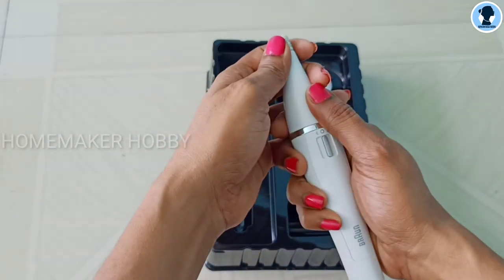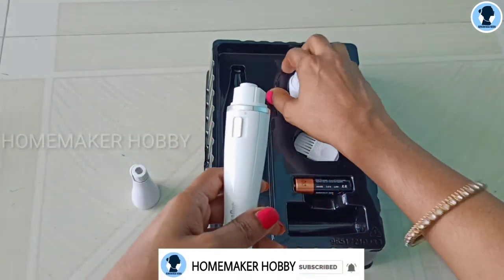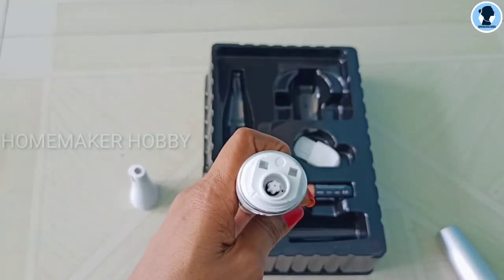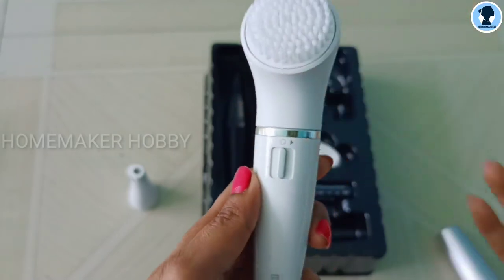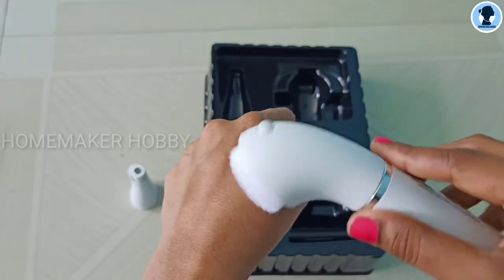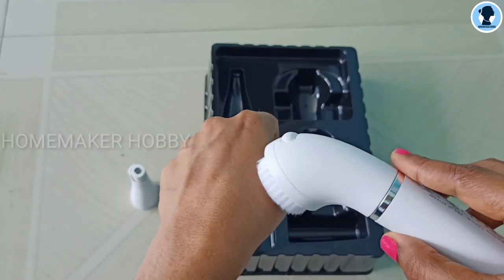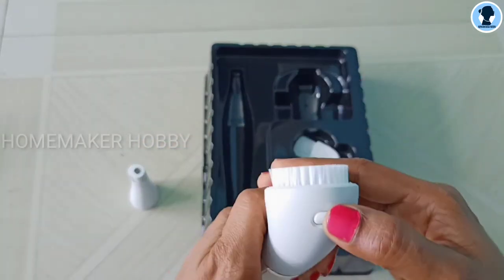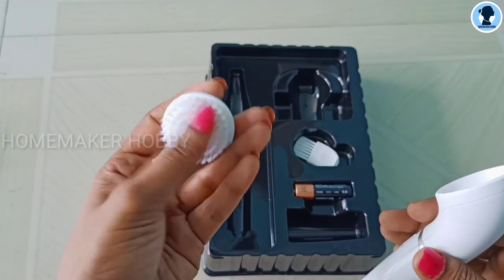Next, I will fix the cleanser head. You remove the epilating head and attach the brush with the cleanser — fix it by aligning the star marker so it locks correctly. If you use the brush with the cleanser you will be able to cleanse deeply. You can also rinse and wash the head.